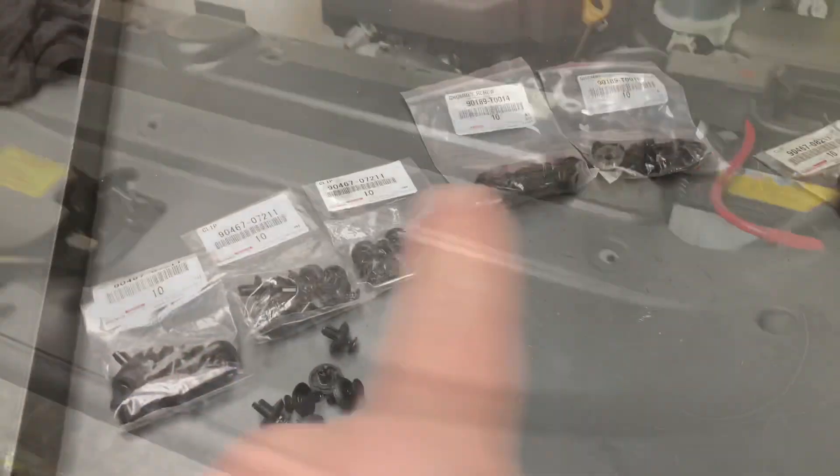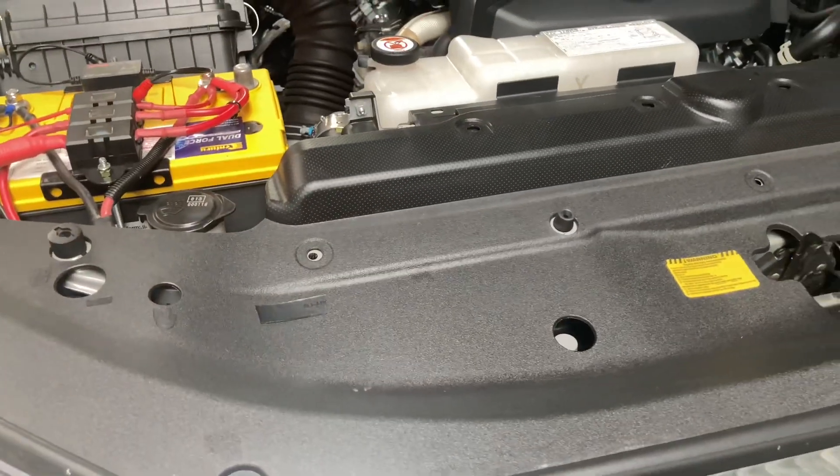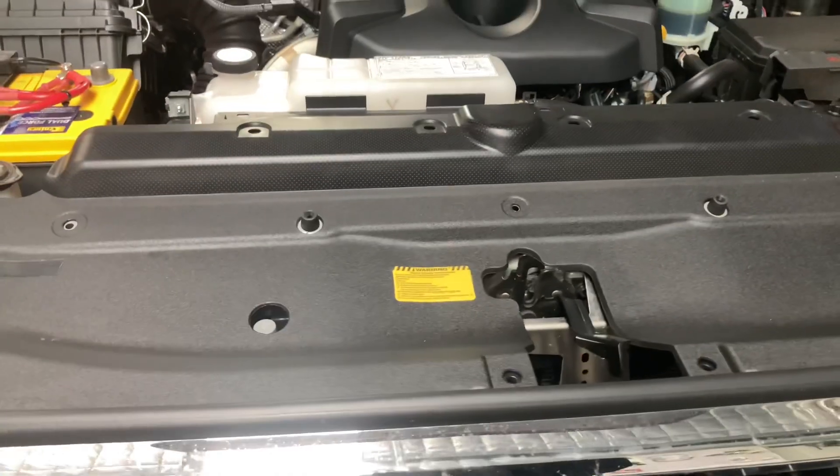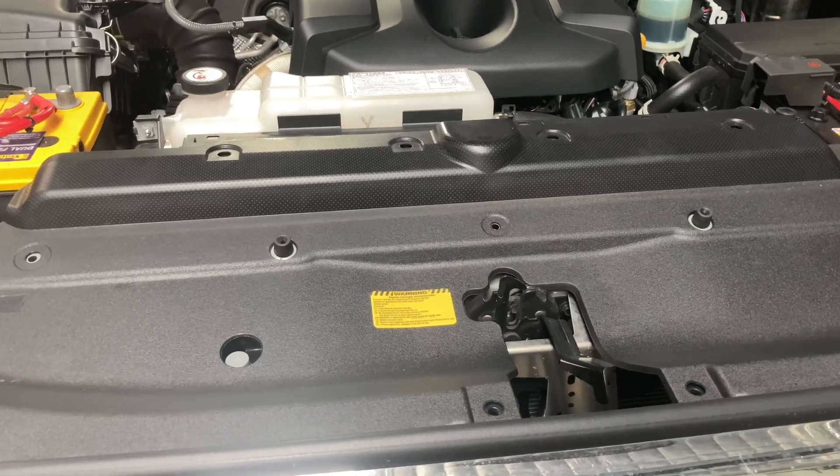It's to do with these clips, part numbers, and whether you should replace them or not. Just before we tell you whether you should replace them or not, I just want to say quickly in case you missed it: don't ring me. The phone doesn't ring. It's a text message service only, Monday mornings to order parts.